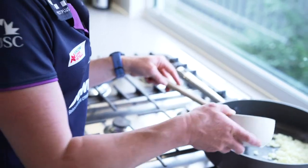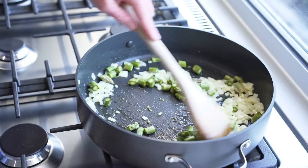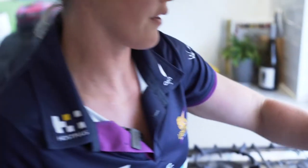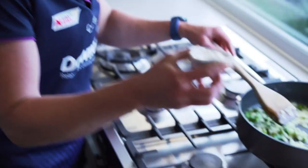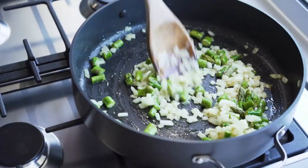Once the onion is ready and looks like this, add in any hard vegetables that you have. I'm putting the asparagus in now, but if you had any carrot or pumpkin, those sorts of things, you'd put them in now too. Just cook them up for a minute or two until they're soft. Now that the asparagus has softened a little, we're going to add a quarter of a cup of flour. Cook off the flour so that the gravy in the pie doesn't taste floury.